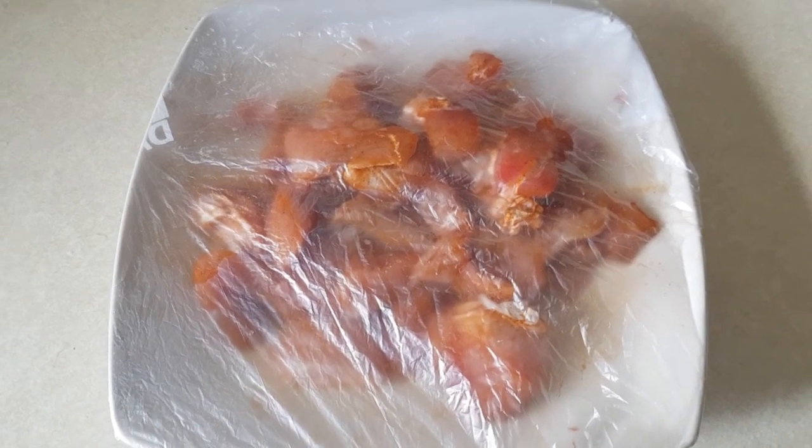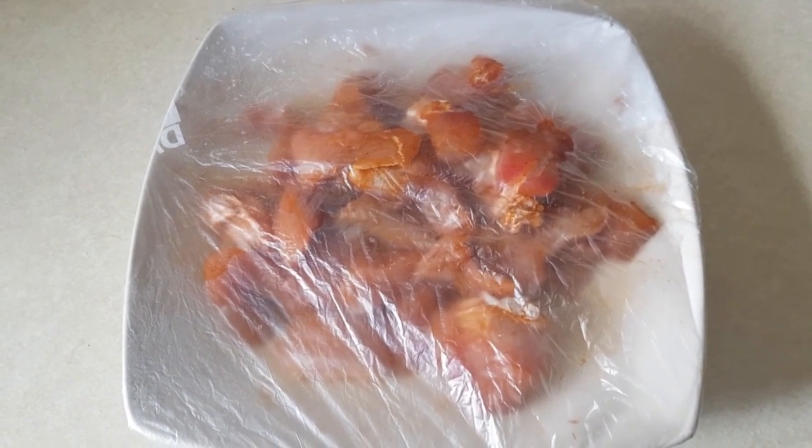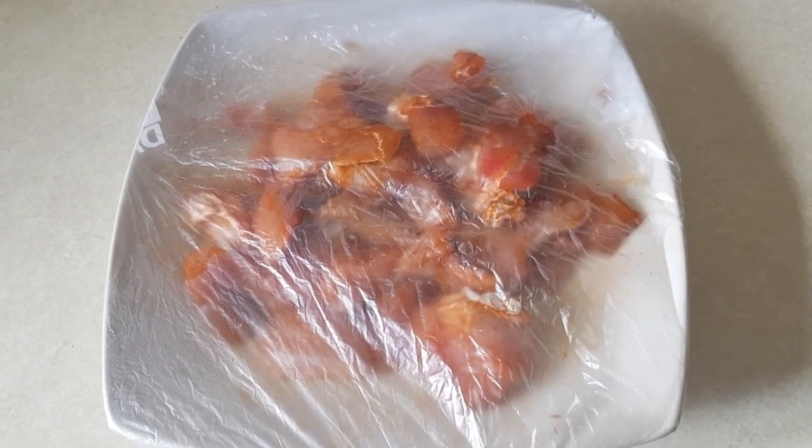Hello everyone, good afternoon, welcome to my channel. How are you all doing this afternoon? Today I'm here once again to share with you my amazing and quick recipe for making a sticky honey soy turkey.